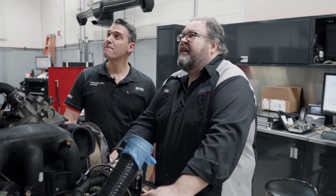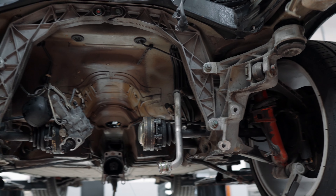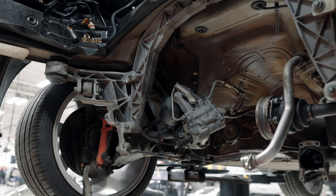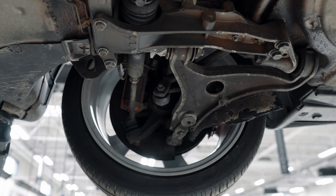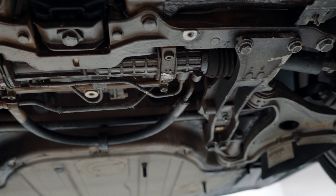After the engine and transmission are done, the next thing is the chassis — new shocks, new brakes, and we'll definitely rebuild the axles with new CVs, or at least see what shape they're in. Everything will be regreased, cleaned up, and get new boots.